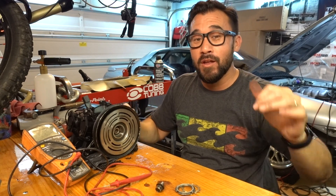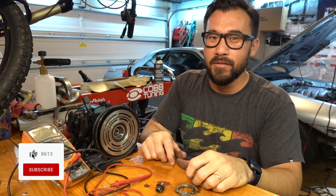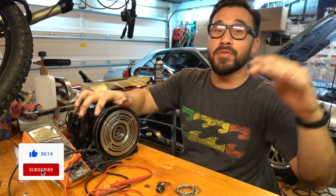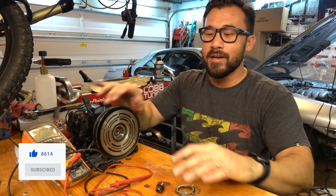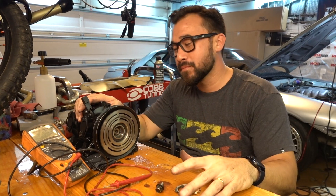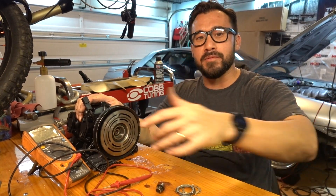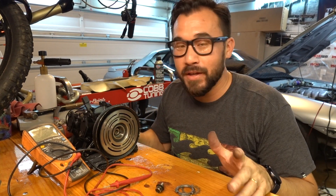That's pretty much it for the video. If you're on Facebook do me a favor and hit like and follow. If you're on YouTube hit subscribe and thumbs up. Throw me some comments down below if you have any questions. Check out the channel - I've got Jeeps, import cars, trucks, everything on my channel. I really appreciate all my subscribers for coming and checking things out.